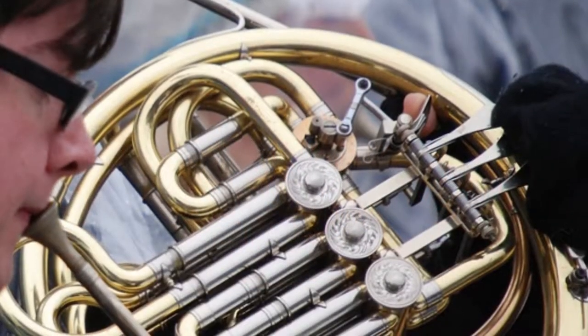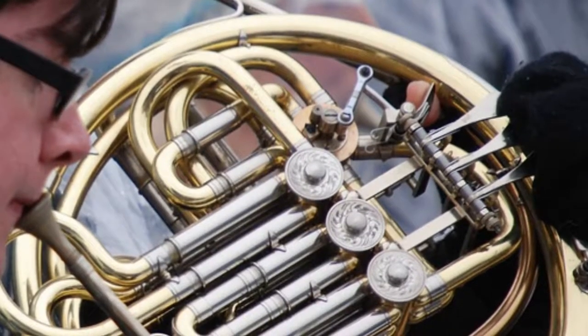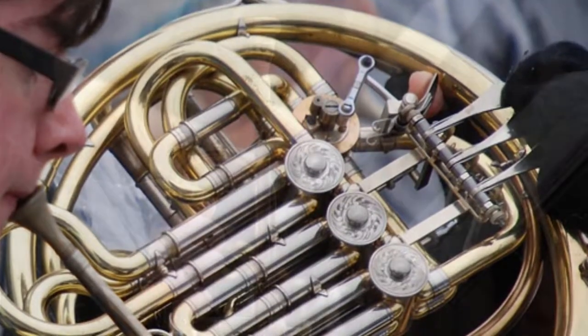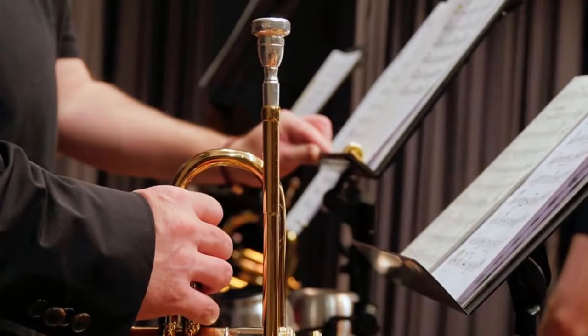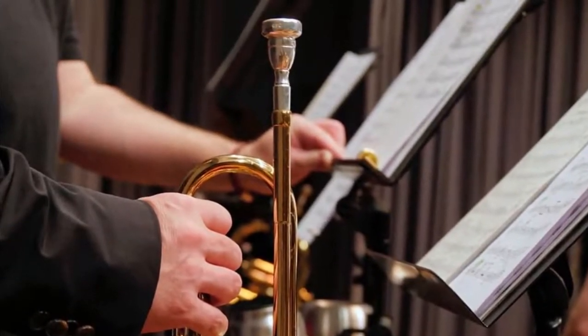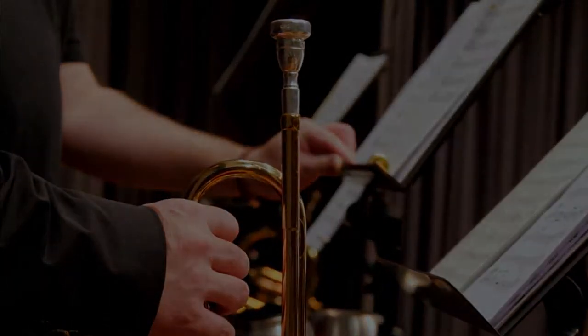Using brass instruments to take a complementary part with the woodwinds is another case that is almost exclusively limited to horns. The use of other brass instruments is rare for the reasons already explained. However, it would not be unthinkable to use the tuba, perhaps with a mute, to take the lower voice, or a trumpet in its low register to harmonize with the oboes — still, it's difficult to find examples of cases like these.